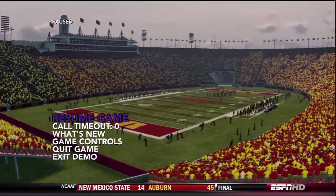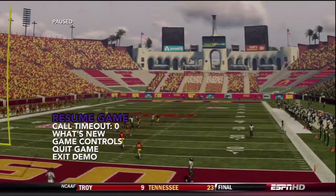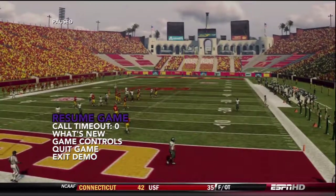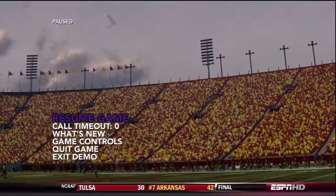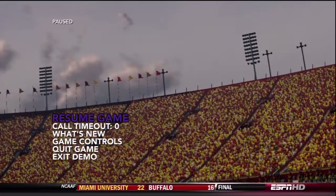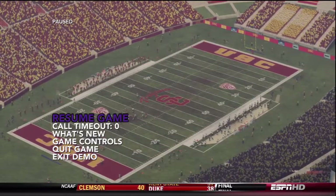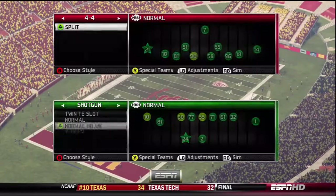What's up guys, Rally843 here bringing you part 2 of my 3-part mini scheme coming from the 4-4 split in NCAA 13. In part 1, I gave you B-gap pressure from both sides combining both man and zone while keeping the same look. Today I'm going to give you outside pressure from both sides keeping the same look with zone defense, and we can also get it from man off the left or right as well. Let's go ahead and take a look.